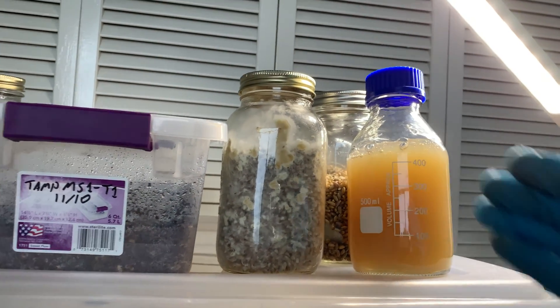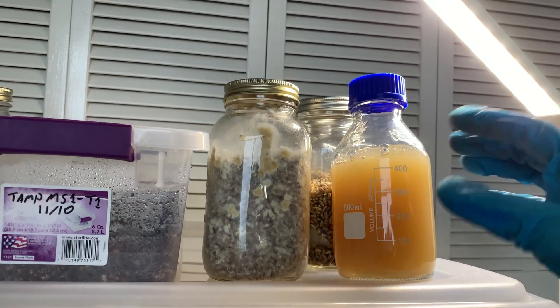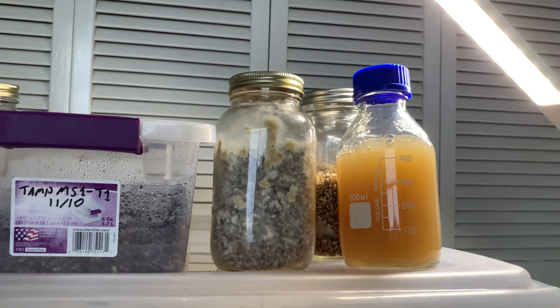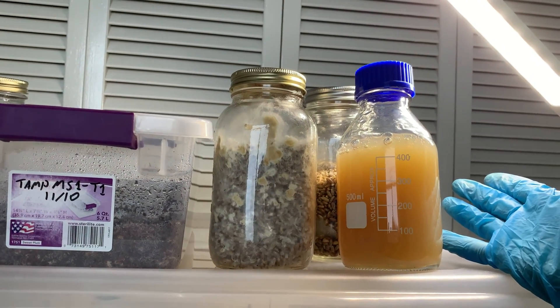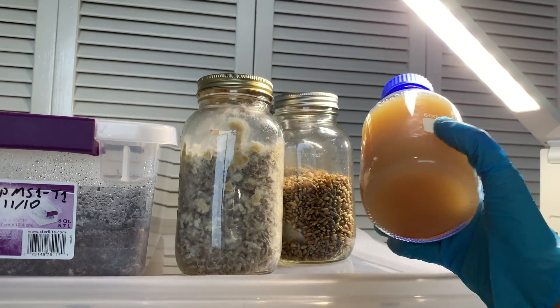So basically the agar solidified, or started solidifying, on the bottom and it was unpourable. I was like, okay, I don't have time to heat this back up and then wait for it to cool and then start pouring. After pouring I like to wrap my plates — I know some people don't, but I like to do it to be safe before I use them. So I didn't have time for that whole process because it takes hours.